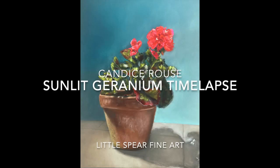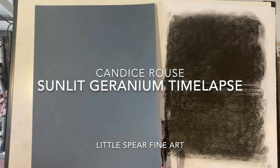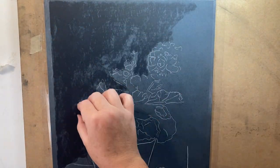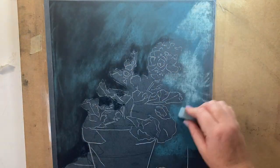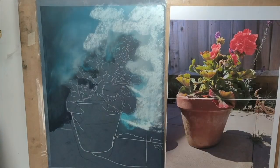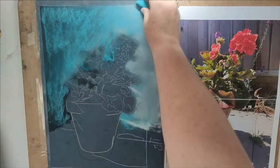Welcome to my channel. This is a time-lapse of some geraniums — the photo reference I used I took myself. The inspiration was the Mediterranean ocean; I just pictured these geraniums sitting somewhere on a wall with the Mediterranean in the background.